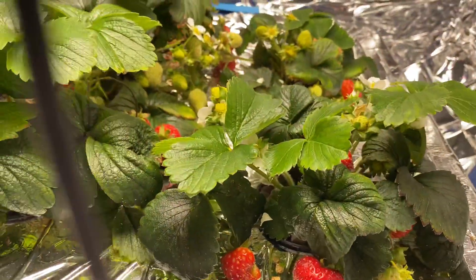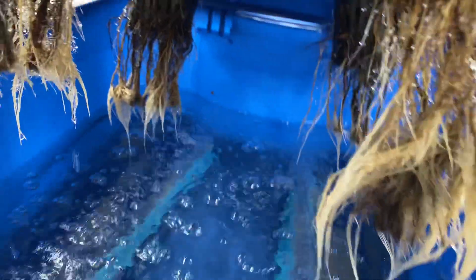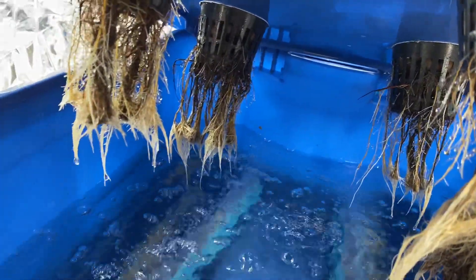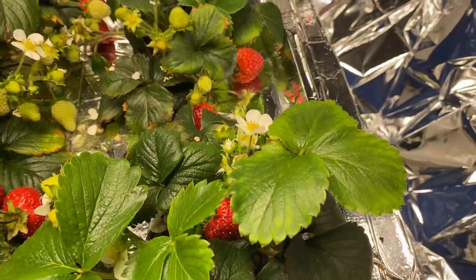I've got mylar on top just to keep the light out because you can't get any light underneath here. If light gets in here, it starts growing algae. Once you're growing algae, they just don't do so good. But here they've got fresh leaves and they're doing really, really good.